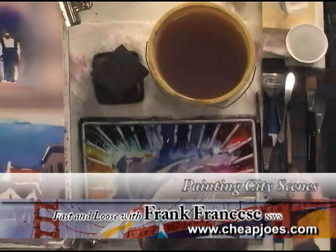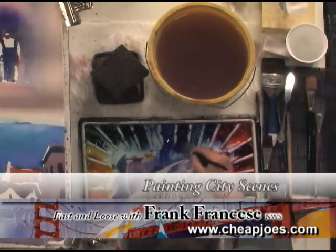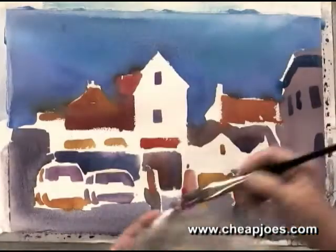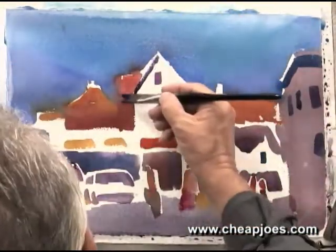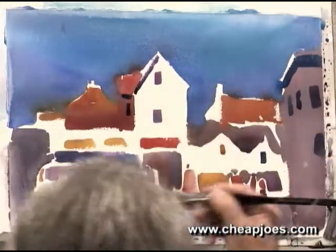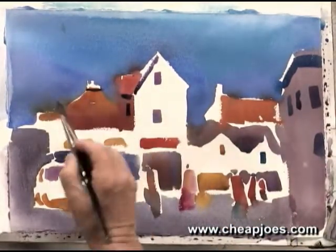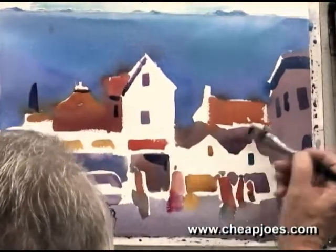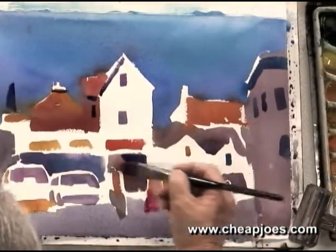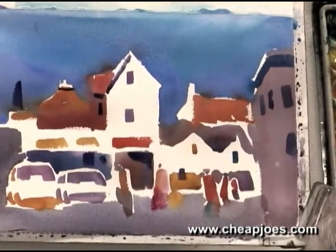Now, with some few darks here, and then I'll have to dry it. And right there, and right here — looking at my work, I have something here, a dark there. Let's put a dark there, just wherever you think you need these darks, but don't overdo it.